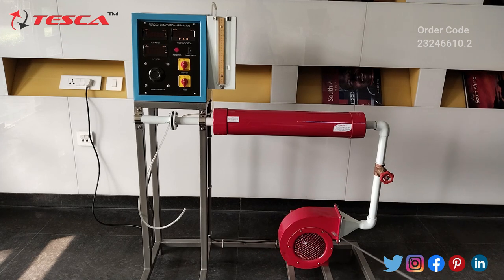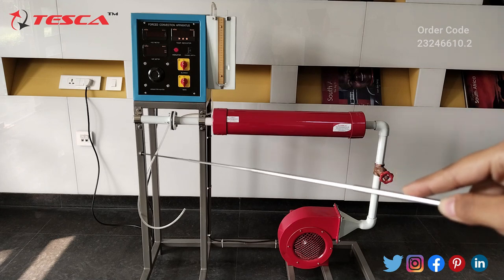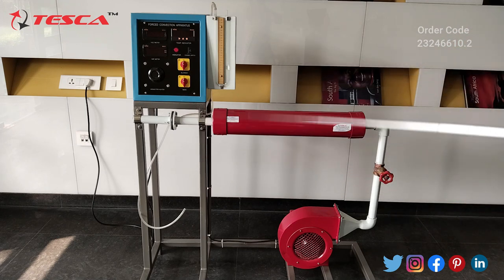You can see this is the blower that blows the flow of air, and this is the control valve at the main line. We have this cylindrical tube in which we have a brass pipe and a heater installed in it. It is wrapped over the brass pipe.